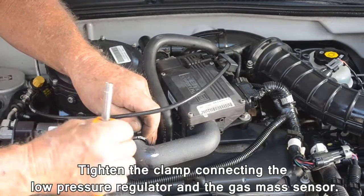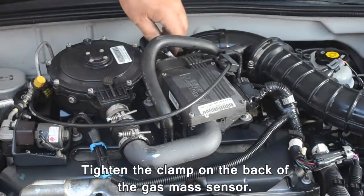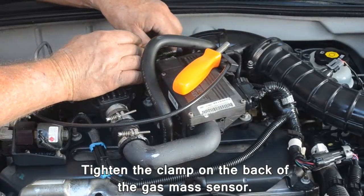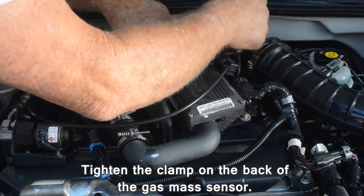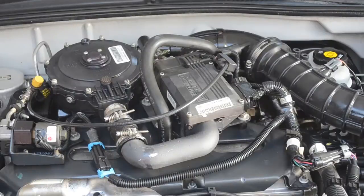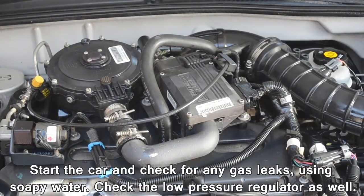Tighten the clamp connecting the low pressure regulator and the gas mass sensor. Tighten the clamp on the back of the gas mass sensor. Start the car and check for any gas leaks using soapy water.